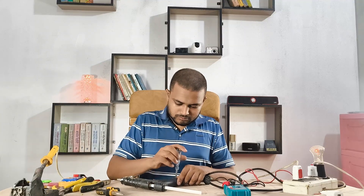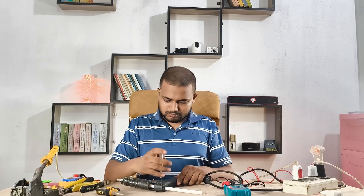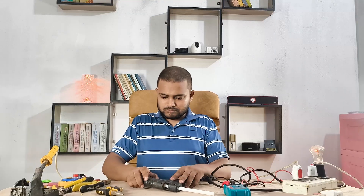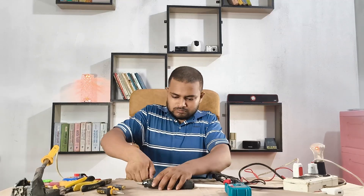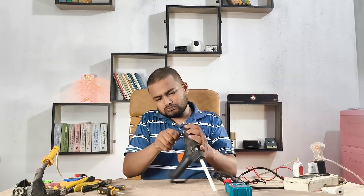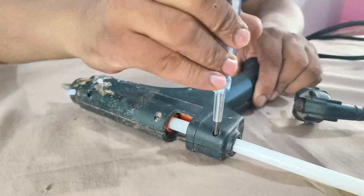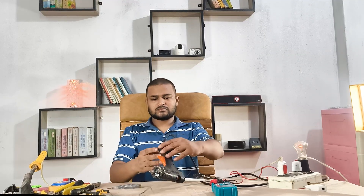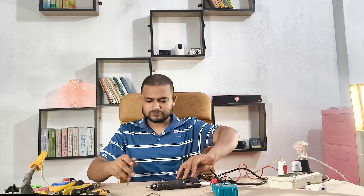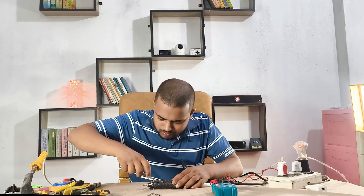This glue gun has a screw, so I'm using a screwdriver to open it up carefully. Let's check out all the screws and open the case. There could be a few possible issues — one of the most common is a damaged power cable, and sometimes the heating element goes bad too.